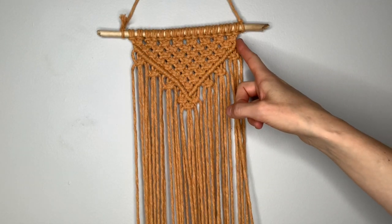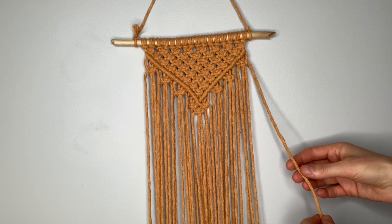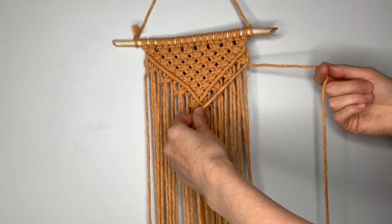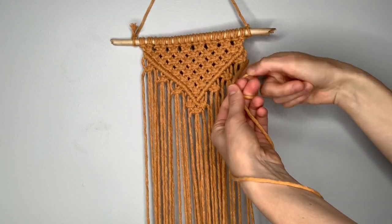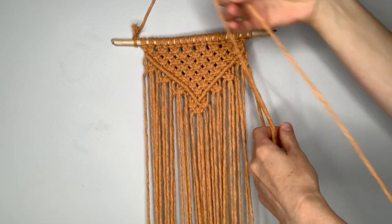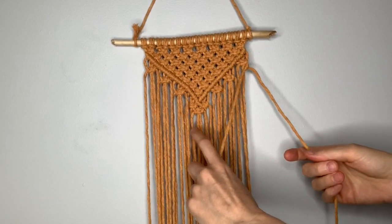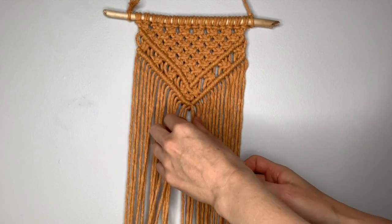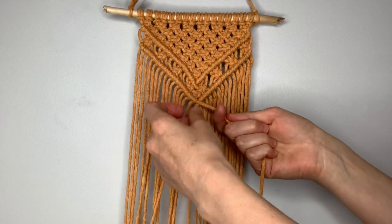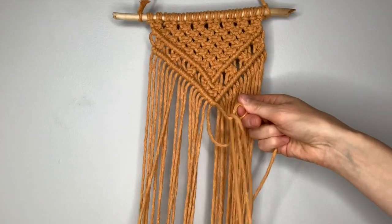Now we're going to repeat the diagonal clove hitch underneath these square knots. Your right filler string is coming across at a diagonal. The next string over to the left comes first behind, then crossing in front, around behind, and through the loop. Pull down and pull tight, then repeat. Continue all the way to the center. Once you've completed both sides of your diagonal clove hitch, connect it at the bottom: keeping hold of the left filler string, take the last string (your right filler string) and make two more clove hitch knots.